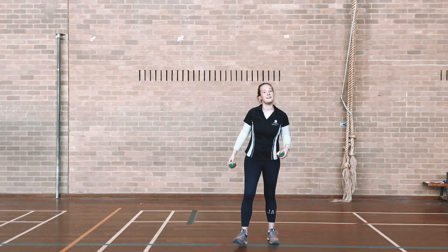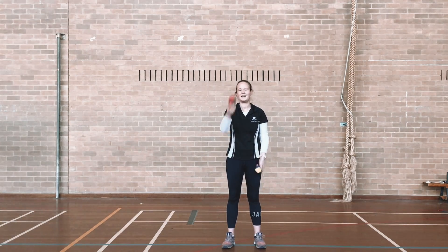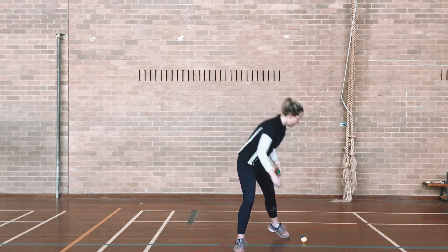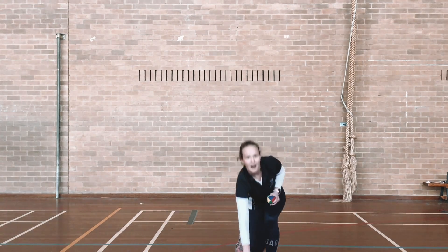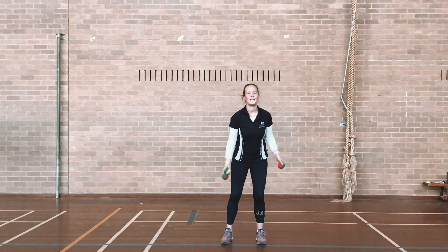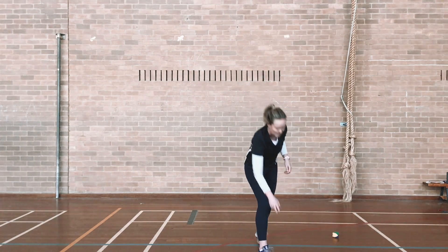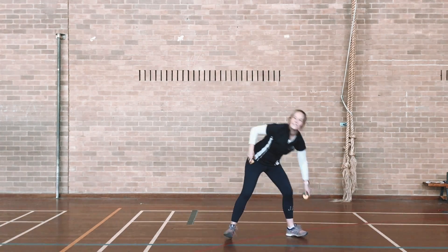So that was nine, so now I have to beat nine. That one was only six, so my highest is still nine, and I'm going to keep going. That one was even worse — that one was only three — and I'm going to keep going.